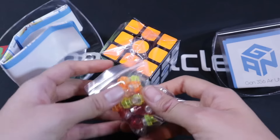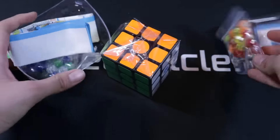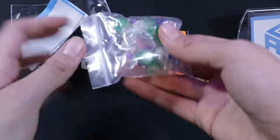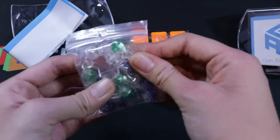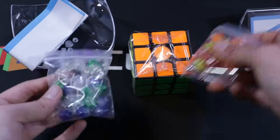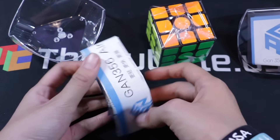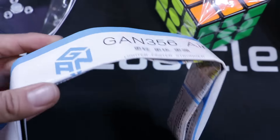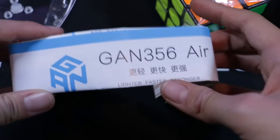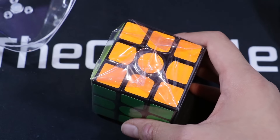Oh my goodness, I'm really excited right now. So these are one set of GES — the standard ones. And these are the cool color ones, which are a bit lighter, I believe. There's a different tool in here than there is in the other set. And of course we have GAN's signature gigantic pamphlet with every single OLL and a lot of fun stuff like that. So that's pretty cool. And then of course we have the cube.